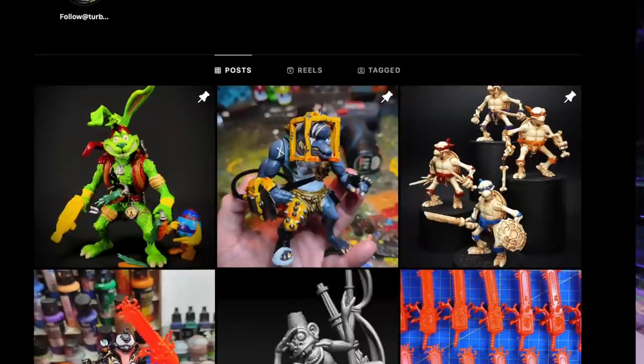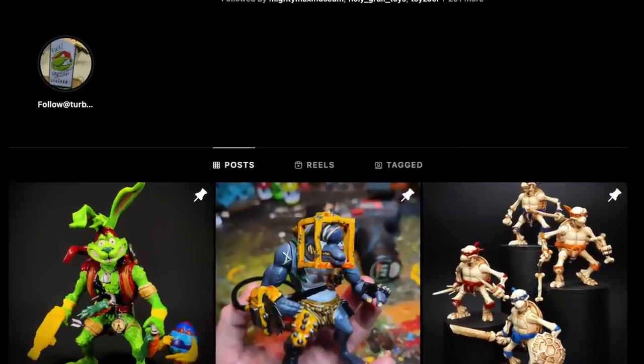I did a video probably about a year ago about some of the coolest art toys that I didn't get here. However, we're going to show you some that came in the mail by one of my favorite art toy creators, Ahemo Adventures. These are some of the coolest mashups I've ever seen. Six of them came in the mail and we're going to take a look at all six of them in great detail.